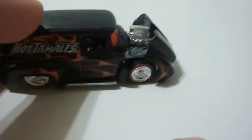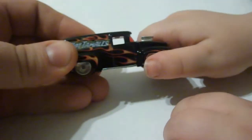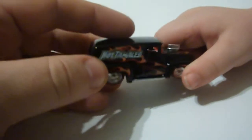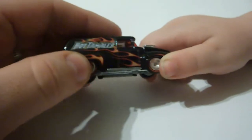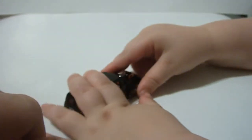The hood actually pops open, like that. Take a look. All right, this is the Hot Wheels Pop Culture Just Born Candy Series. What's that say on there? Hot Tamales. That's right. And this is the 56 F100 Ford Panel Truck. I believe. Say goodbye, Monster. Goodbye, Monster. Goodbye, Monster.